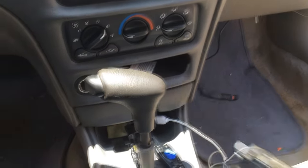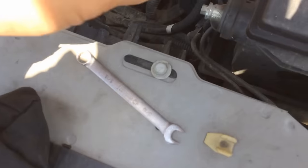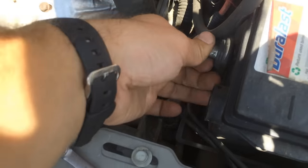Brand new lock cylinder. The first thing we have to do is disconnect the battery. Disconnect your battery with a 5/16 wrench, just disconnecting the negative side.